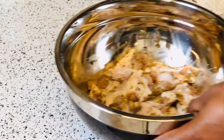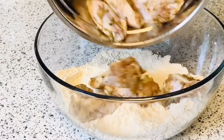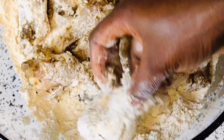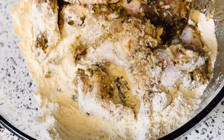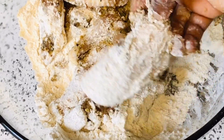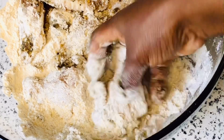The chicken has been sitting for about 30 minutes and is now ready. I'm going to add the seasoning flour and the chicken together and make sure to mix them really well. This helps the chicken become very crispy and delicious — crispy on the outside and soft on the inside.